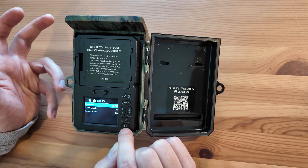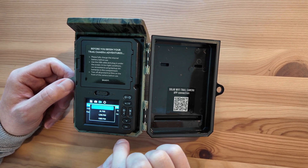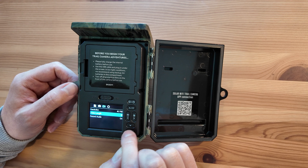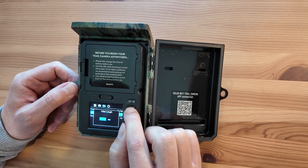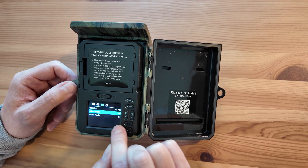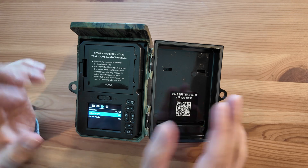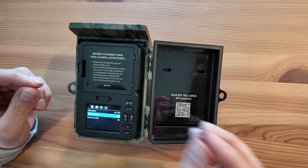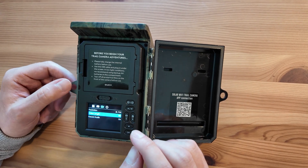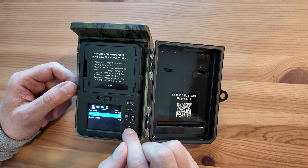Video mode is what most people will probably use. The default is 2K, but you can set it to 4K — the 30 stands for 30 frames per second. 4K is going to give you the best quality. Video length can be changed up to two minutes per trigger event. Bear in mind that longer video clips drain the battery quicker. You don't want to set it to two minutes if animals are wandering past and gone after six seconds — 15 to 20 seconds is usually fine. But if animals stay around for a long time, you might want a longer video setting.